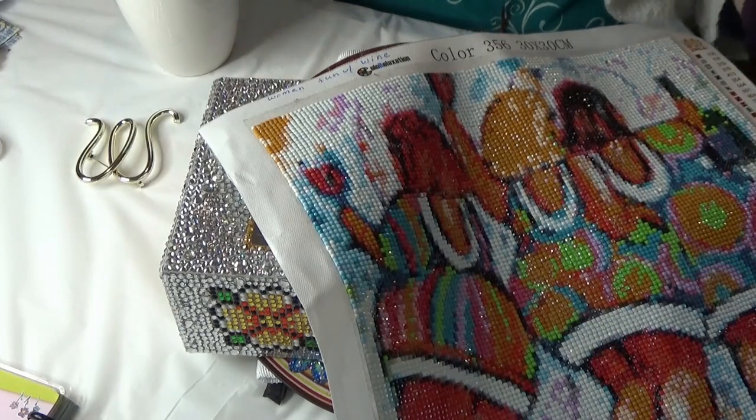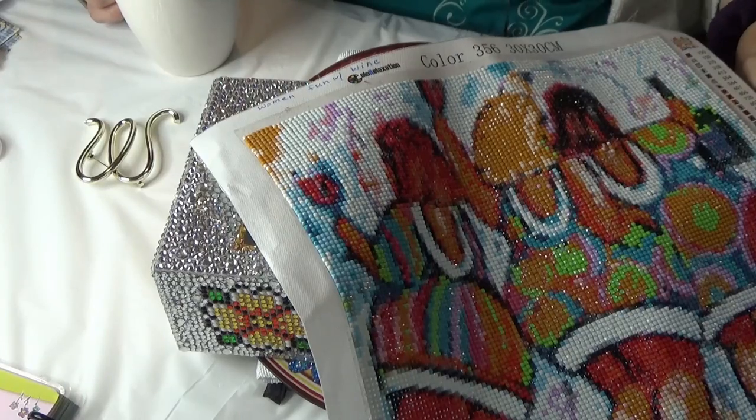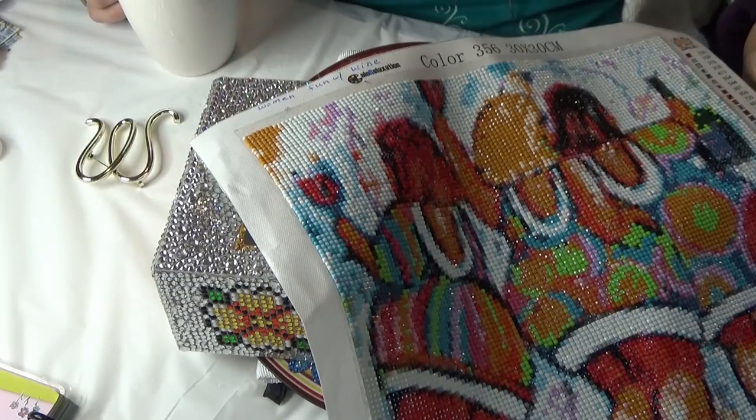Hi! Hi Divas! Welcome again to Wanda's Work Basket for all things creative and crafty with a little bit of inspiration mixed in.